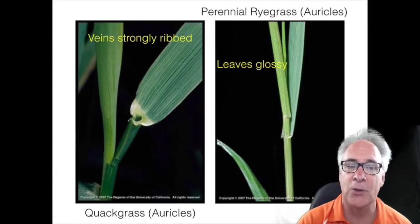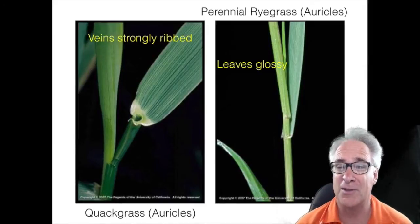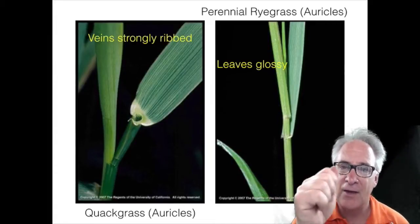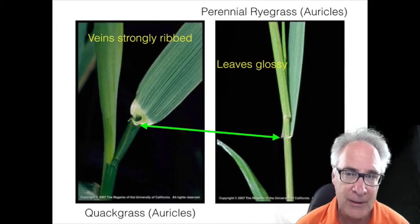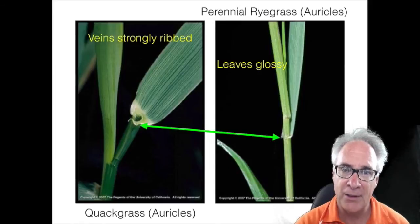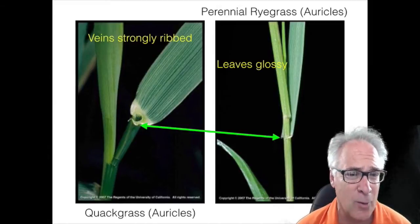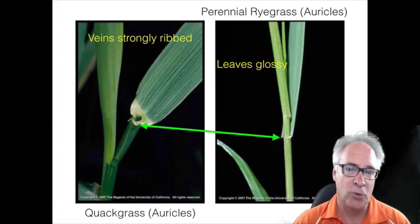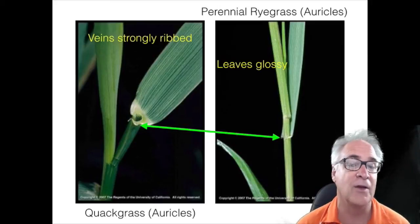The thing that really separates the two is if you were to feel the leaves of quackgrass, which are a little bit fatter or wider than perennial ryegrass — though sometimes it's hard to tell — those veins are ribbed. So when you run your finger or fingernail on it, you'll actually feel those veins, kind of like ribs. The other thing is the auricles. Auricles are little vestiges or membranous tissues that reside on the leaves. Quackgrass has very well-developed auricles — you can see them quite easily. If you look at perennial ryegrass, they're not as well-developed; they're kind of weak, sometimes even absent. So between the color and glossiness of the leaves, whether it's ribbed or not, and the appearance of well-developed auricles or their absence — those are the two major differences between quackgrass and ryegrass.